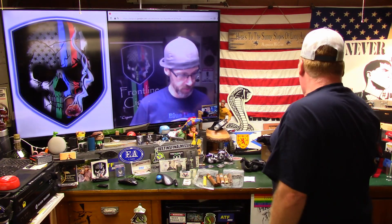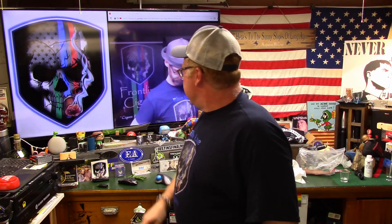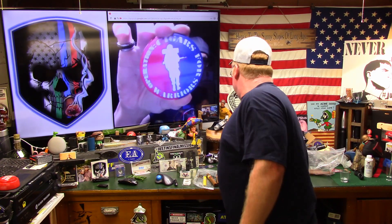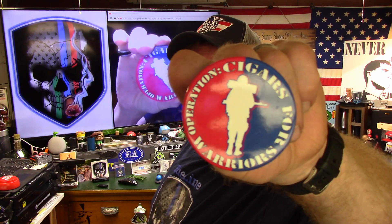Again, thank you EMT Rail Fan — that'll go in Secret Squirrel. Get an update out on that and the link will be right in the description. If you are a cigar smoker, or if you are not a cigar smoker, you can always go over to Frontline and purchase a cigar for a veteran. We got Operation Cigars for Warriors.